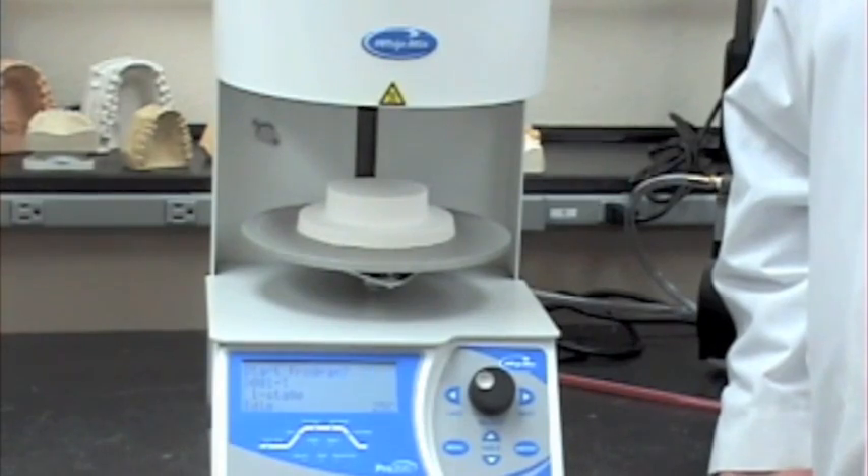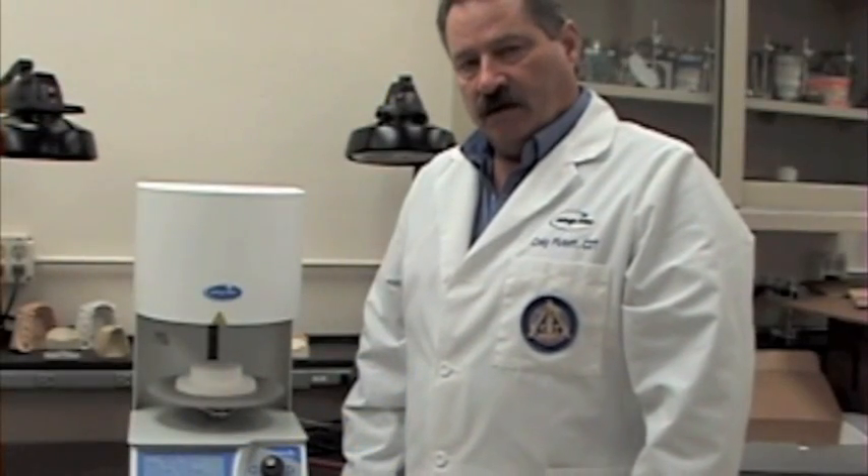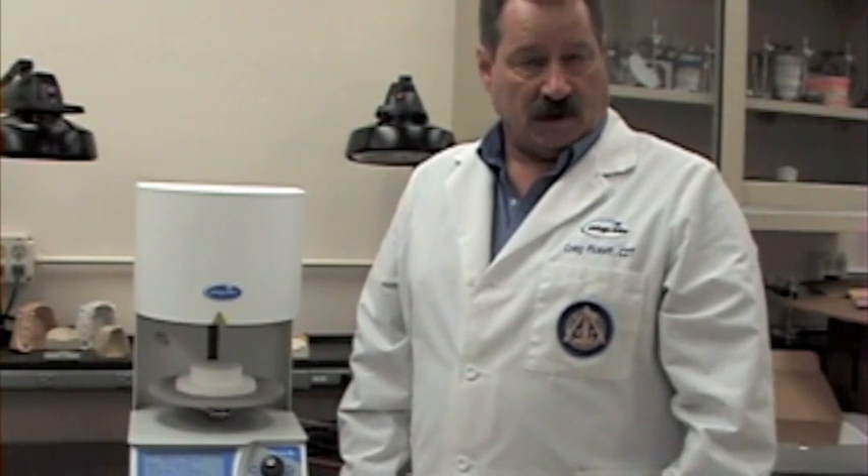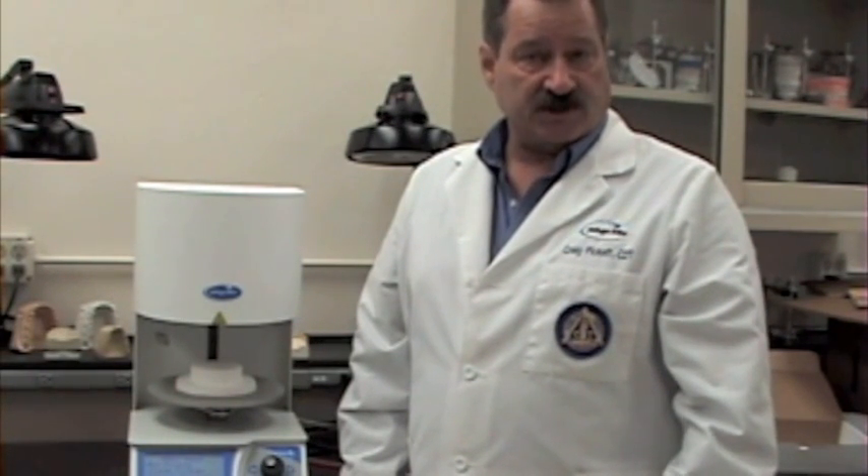Now it's time to program the machine. Now that the Pro 200 series furnace has done its diagnostics, you're ready to enter the first of your programs. But before we do that, we want to set three essential preferences in the special functions menu: first, the vacuum pump setting — whether you're going to run it consistently or intermittently; second, the temperature units — Celsius or Fahrenheit; and third, the muffle idle temperature.